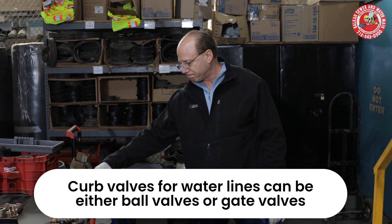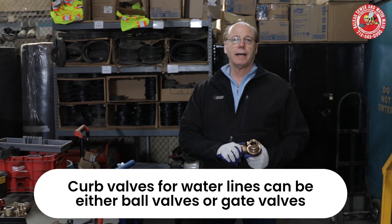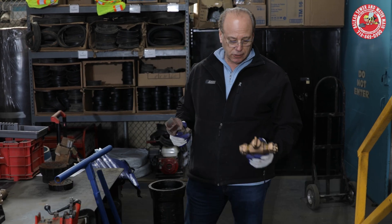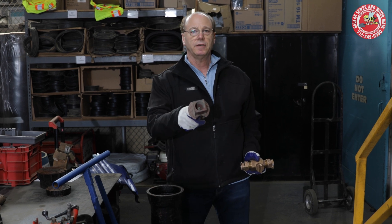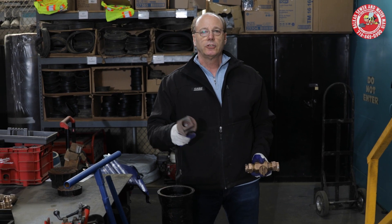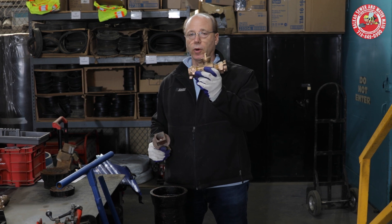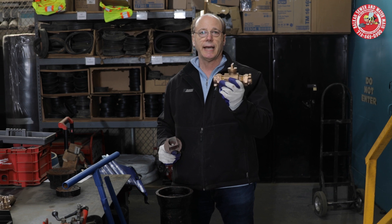Now, there are two types of water curb stops — curb valves. There is a ball valve that has a slit on top, and there is a gate valve that has a nut on top. Just like any ball valve, if it has a slit on top, it's only a quarter turn. Don't think you're going to keep turning it, because you'll snap the valve.